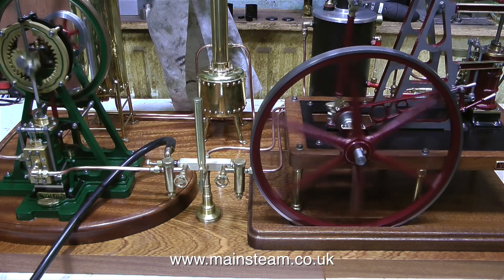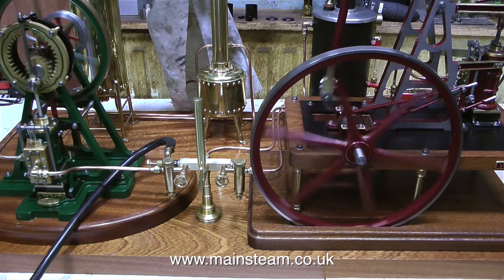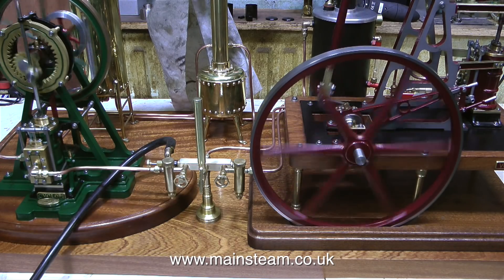This brass chuff pot is very well made indeed. It's a really nice looking thing too, but it's no good for a big engine in my opinion. And once again, this is just my opinion. Now the whistle is louder than the chuff pot.